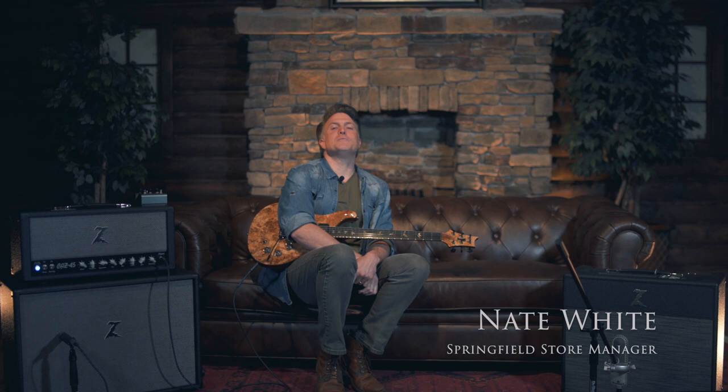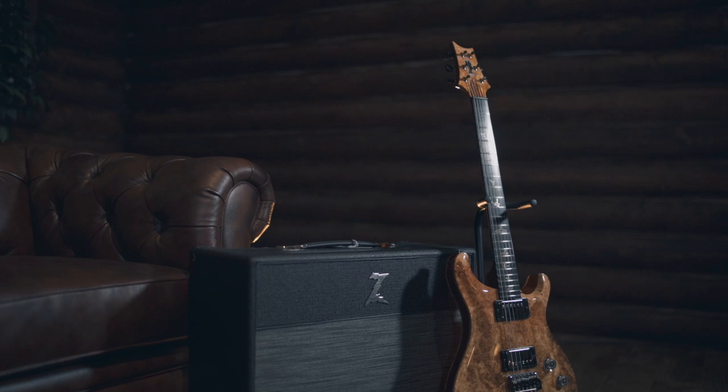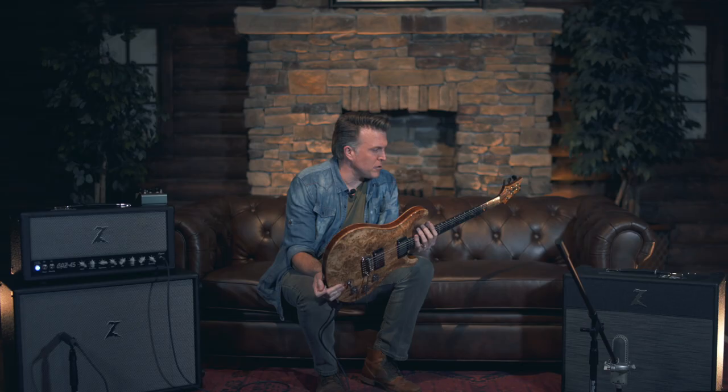It's a tone machine. Hey everybody, this is Nate coming to you from Palin Music Center in Springfield, Missouri, playing a private stock PRS DGT.